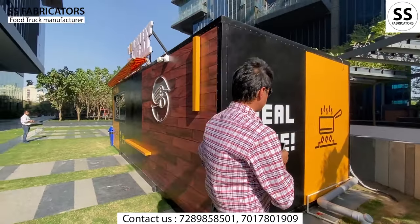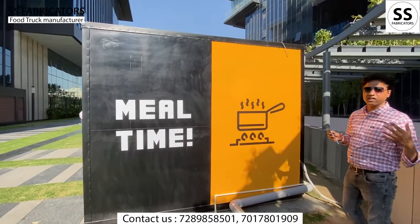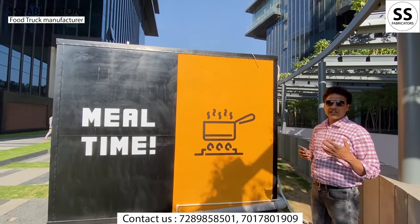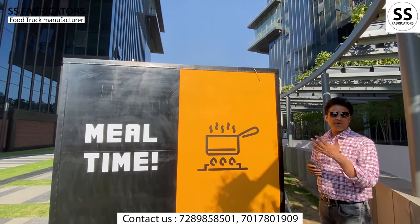Let's come to the back side. You can see how the branding is done — there is a whole deco PU paint, and the graphics and graffiti work is done well. There is proper attention to the lighting, and CCTV cameras have been installed on all four sides.